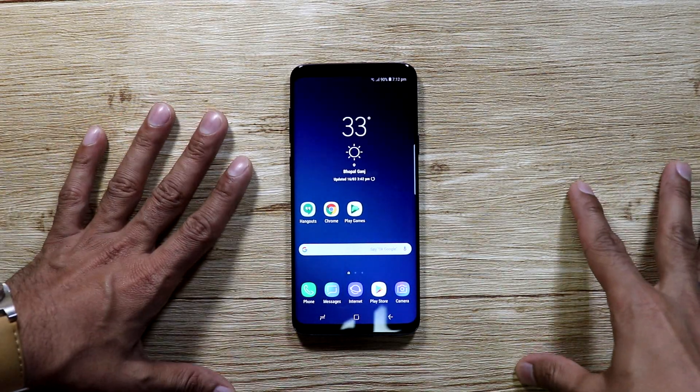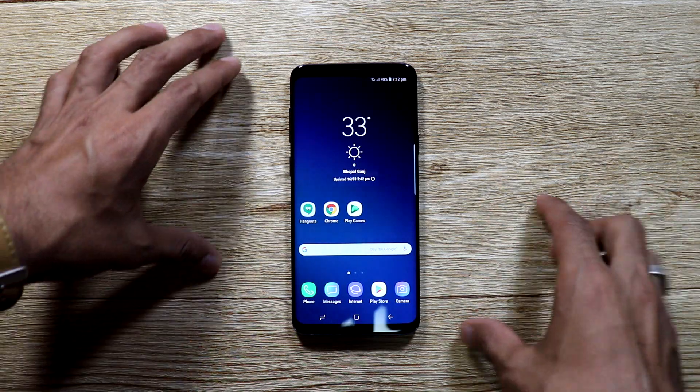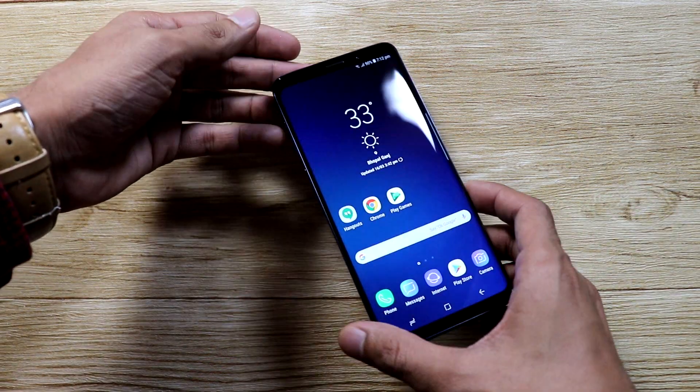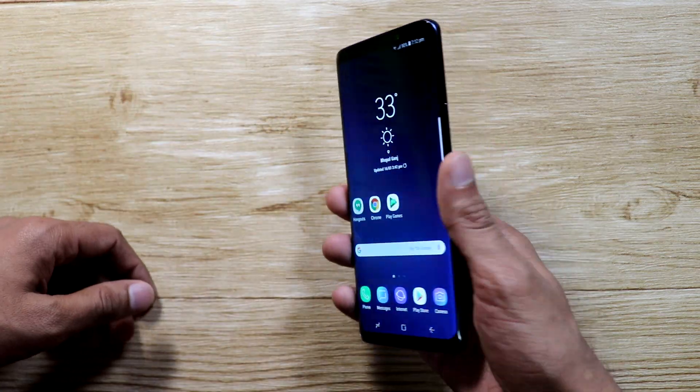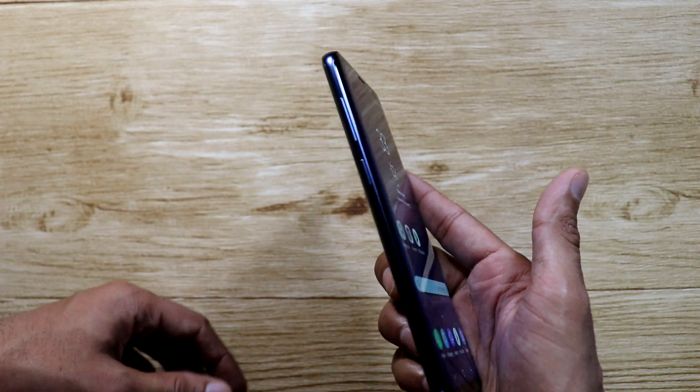Hello everyone, this is Shivam here and today we are going to show you how to force power off restart Galaxy S9 when it hangs. The Samsung Galaxy S9 is a pretty capable device, but if for some reason your device has stuck and the screen is not responding at all, you can force restart this thing by pressing the volume down and power button together for 7 seconds.